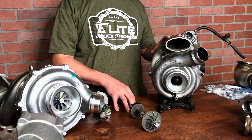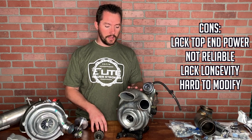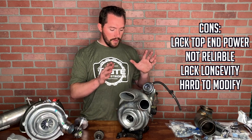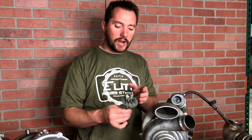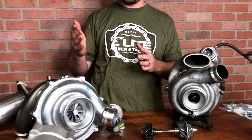They were very fast spooling, towed great, and a lot of people really liked them for the quick spool-up and low-end grunt. But they lacked a lot of top-end power, were not super reliable, and had a lot of longevity issues — especially if you throw on a tuner and start pushing them hard. They're also really hard to modify; the dual ball bearing makes it hard to modify the internal dimensions, making it hard to open up. It's also hard to manufacture a good quality SST wheel.